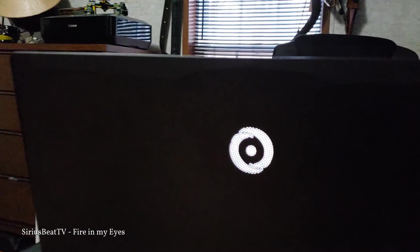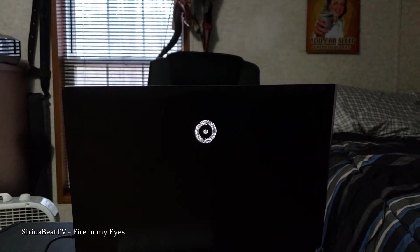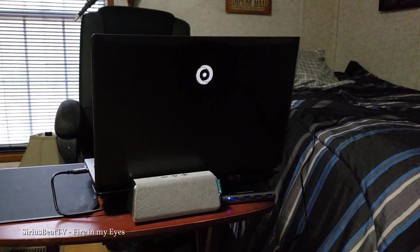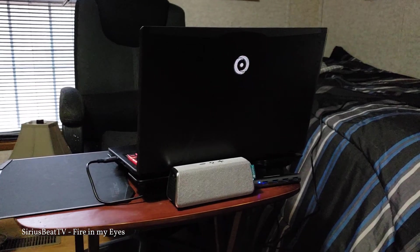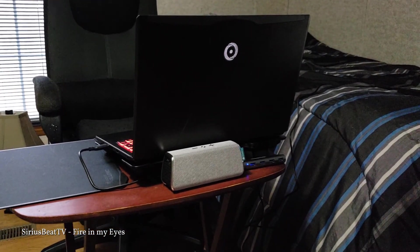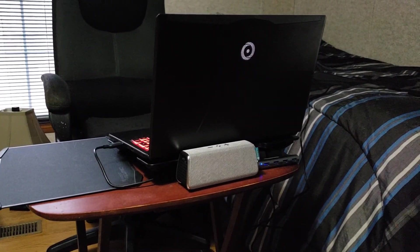Alright, now for the actual review of the Origin Evo 15S. I don't normally do things like this, but this laptop deserves a full review in my opinion. Purchasing a laptop or a desktop from Origin is a personalized process. My Evo 15S might be different than yours depending on what selections you make in the creation process.